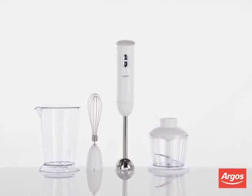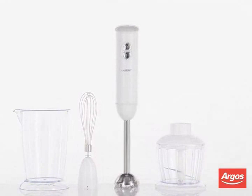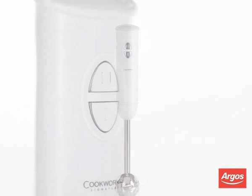The Cookworks Hand Blender has many features that will allow you to create successful recipes quickly and easily. Features include 500 watts and two variable speeds.